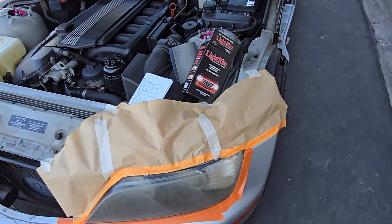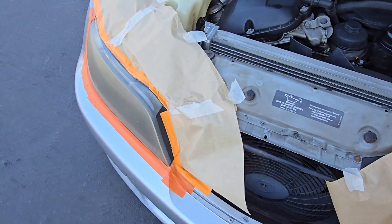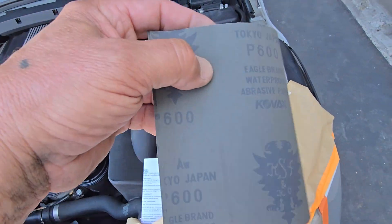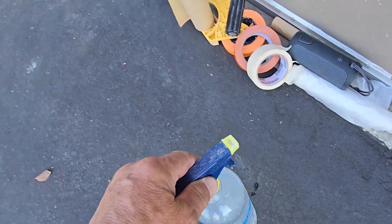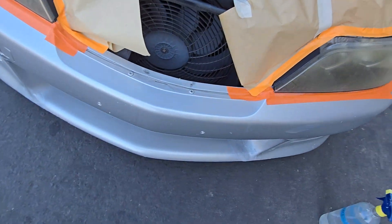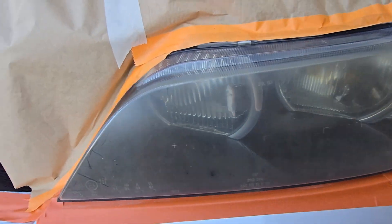Let's get started. I'm going to do some wet sanding — 600 grit wet sanding with water, that's it. It's not going to be anything special, but maybe for some people it might be important.